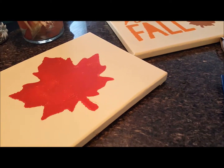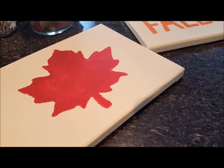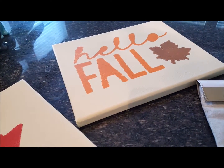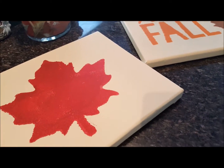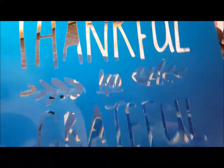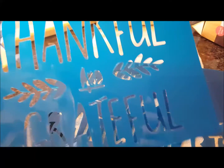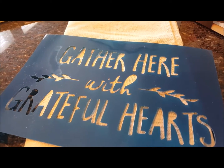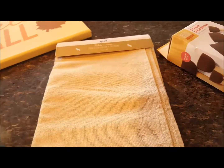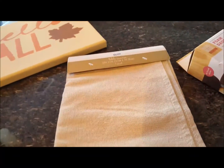Hey ladies, do you remember when I did these stencils and just kind of painted on the canvas and I used the Hello Fall and the regular leaf? Well, I had a couple other stencils left that I had Bible journaled with that said Thankful and Grateful and Gather Here with Grateful Hearts. And what I was thinking about doing is I had picked up this table runner from the dollar spot at Target and I wanted to go ahead and stencil using the same acrylic paints on the table runner.